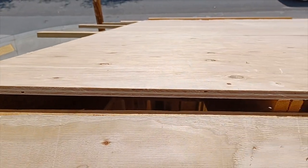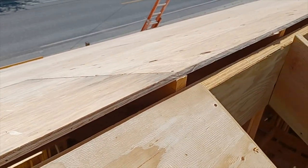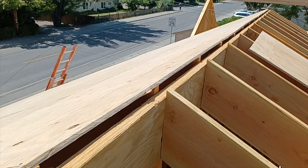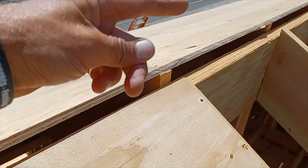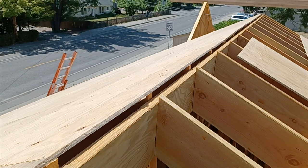Here's a good shot of the ventilated ridge — one-inch air gap at the top. We hold the 2x12 roof rafters up an inch and then run our 5/8s CDX plywood up to that. This little area here is where the hot air will be able to flow out that enters down at the bird box.